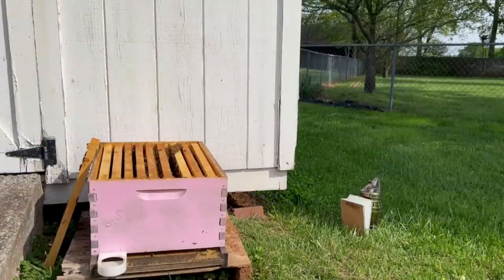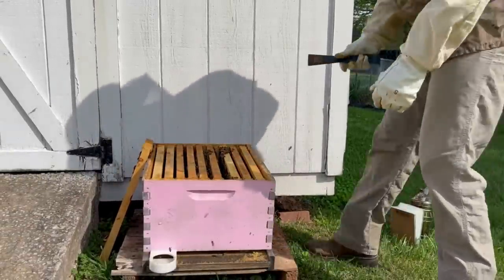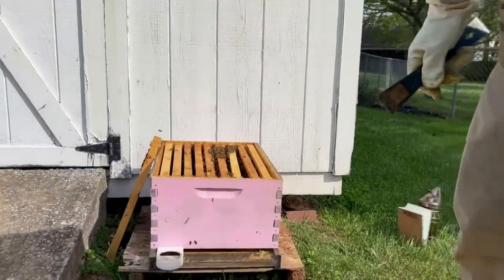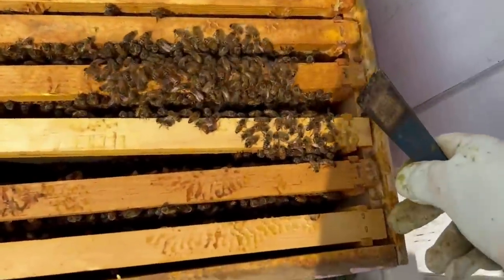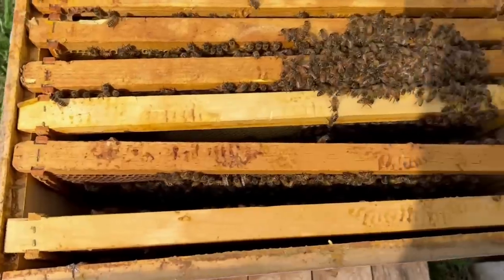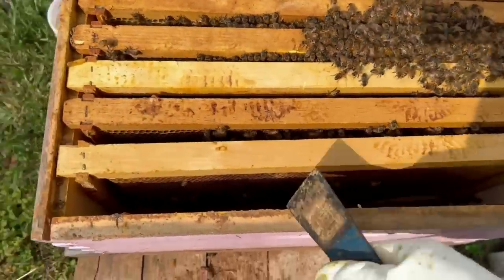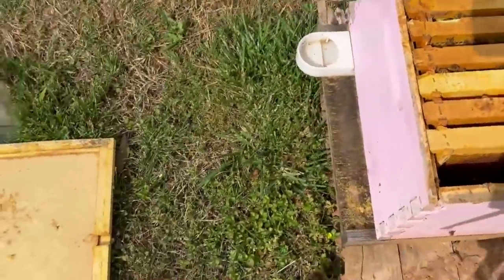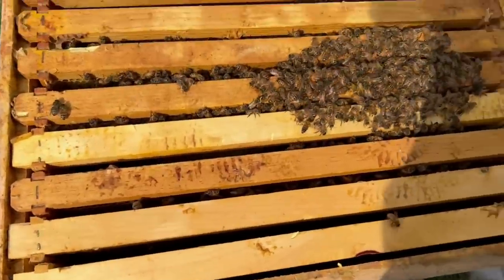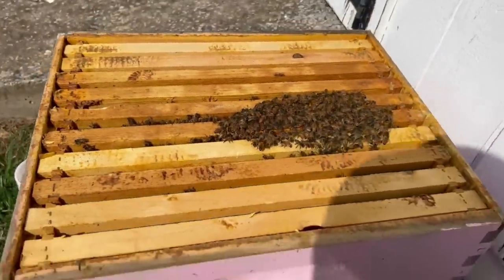You see that bee lady on TikTok? She can do this without any protection at all — a lot braver than I am. It's not the reason I started beekeeping; I just thought it'd be fun, it's a nice little hobby. But there have been some studies done showing that working with bees — because you really have to stay calm while doing this — can be good for PTSD. There are actually some veterans groups helping folks get into beekeeping. I haven't linked up with those organizations yet, but I probably should — that'd be a really good thing to be a part of.